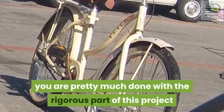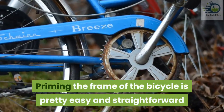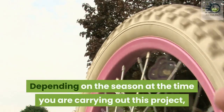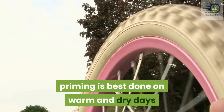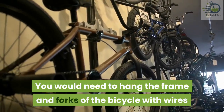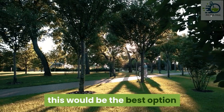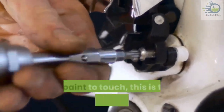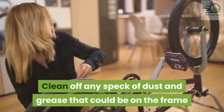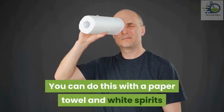Step four: prime the metal. At this point you are pretty much done with the rigorous part of this project. Priming the frame of the bicycle is pretty easy and straightforward. Depending on the season, priming is best done on warm and dry days. You will need to hang the frame and forks of the bicycle with wires — if you have a tree you can tie your bicycle to, that would be the best option. If there are areas you don't want primer or paint to touch, this is the time to cover them up.